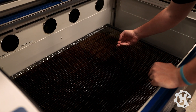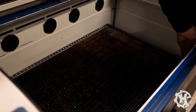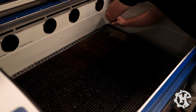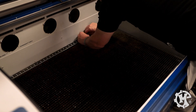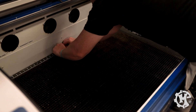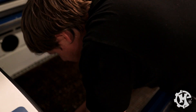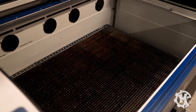Now I'm going to get access to the crumb tray so I can clean that out as well. This one I'm actually going to take the screws and stuff off the top.